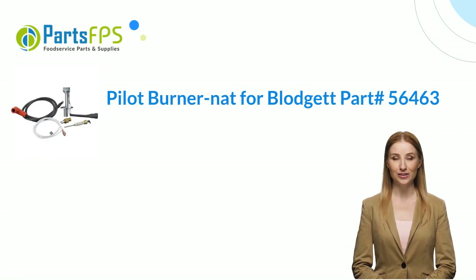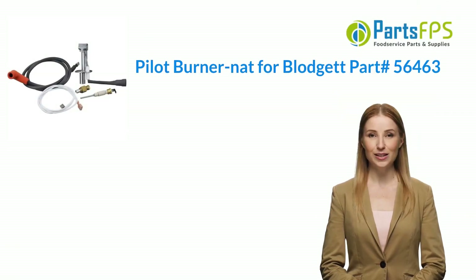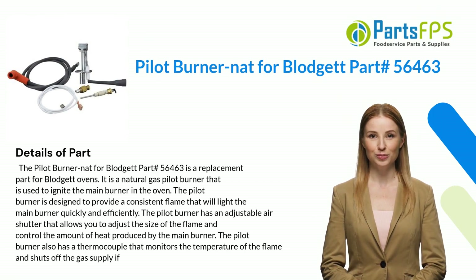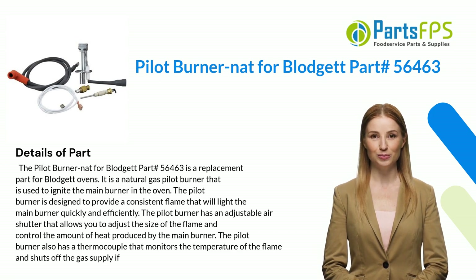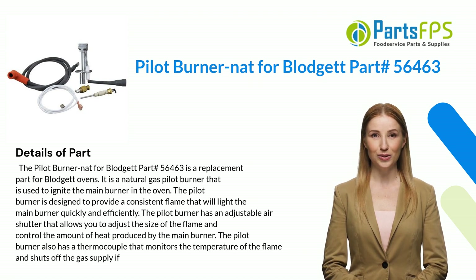Hey, my name is Janet. I am a digital presenter for PartsFPS. Today I am going to talk about the Pilot Burner NAT for Blodgett, part number 56463. The Pilot Burner NAT for Blodgett part number 56463 is a replacement part for Blodgett ovens. It is a natural gas pilot burner.